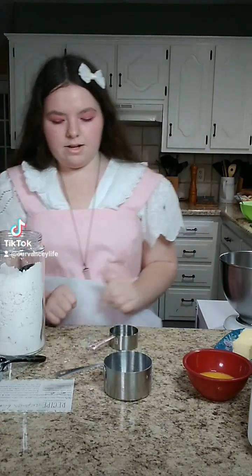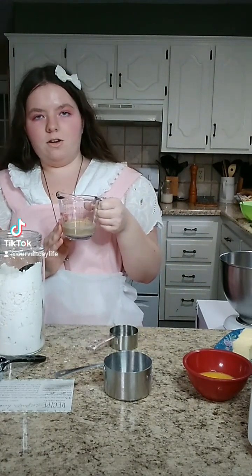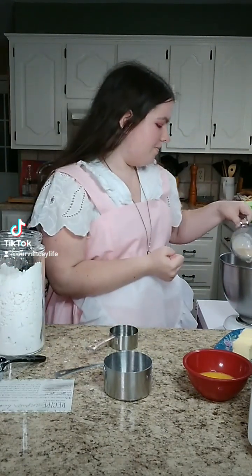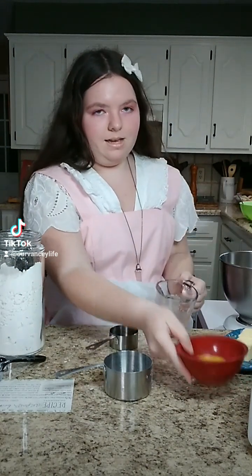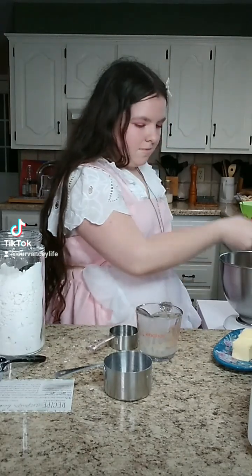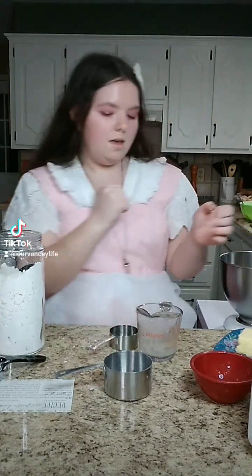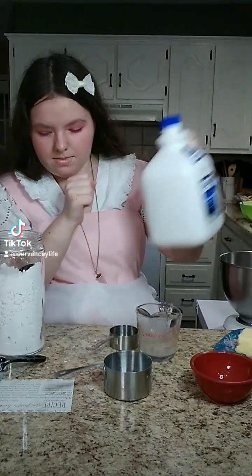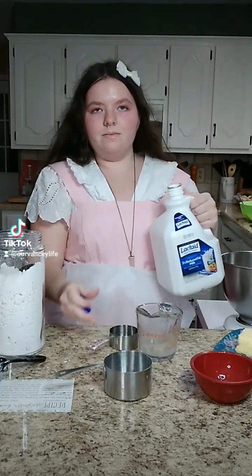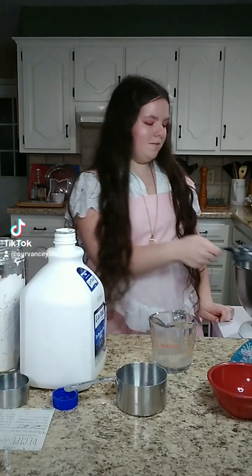Now you're going to add in your wet ingredients. We have 1/4 cup of water and a teaspoon of yeast — you're going to want to let it bloom. Then I have 1 egg beaten, 2 tablespoons of butter, 1/3 cup of milk, and 1/4 cup of sugar.